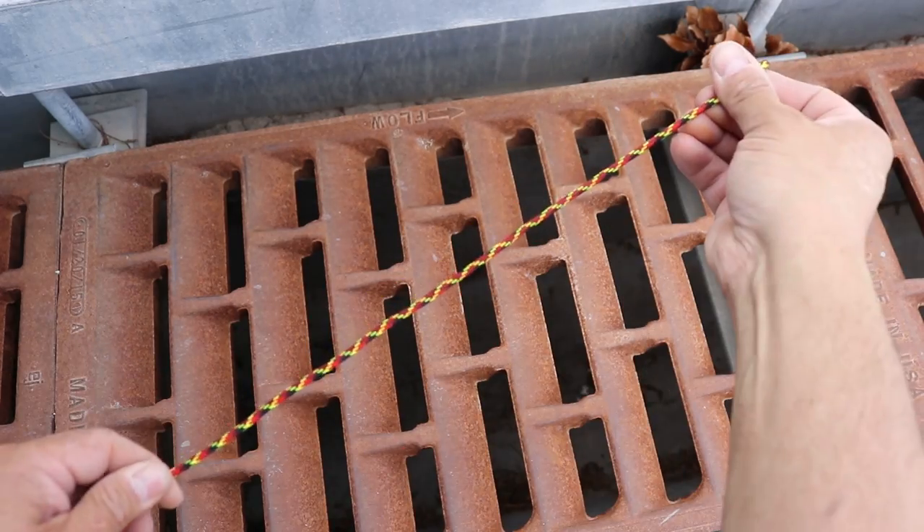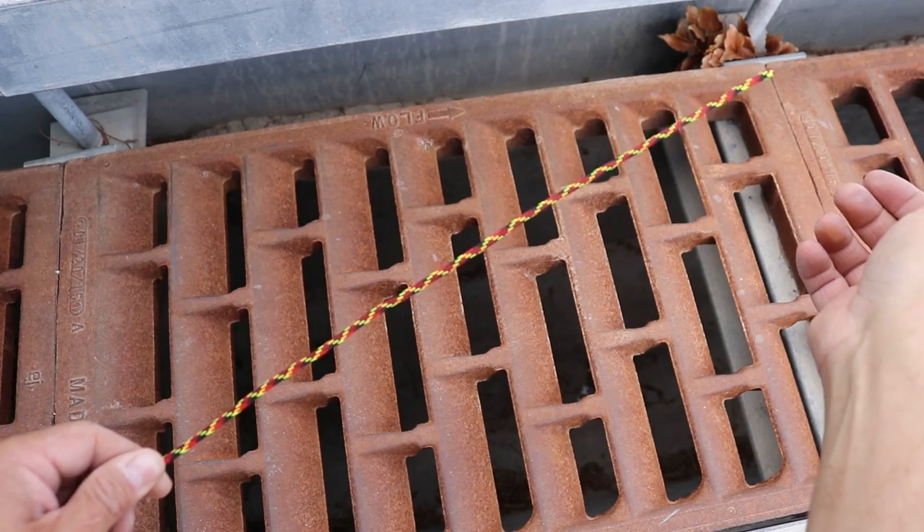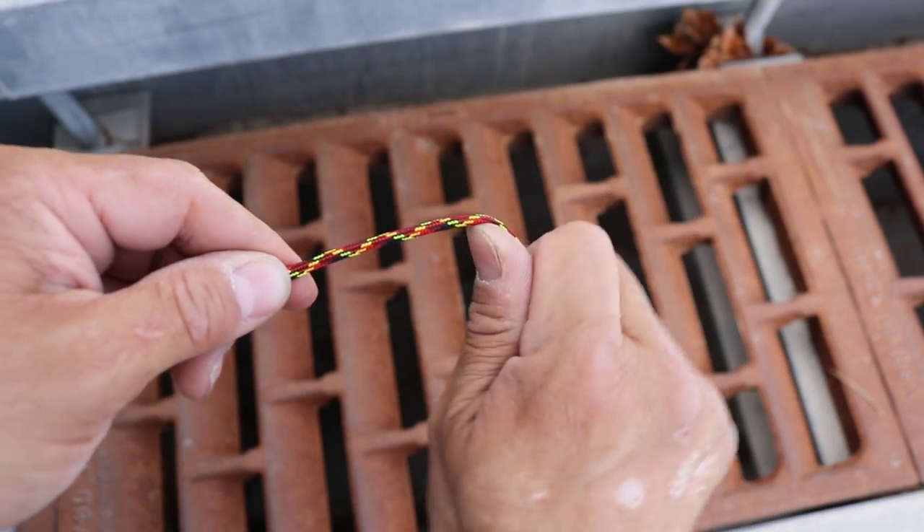Some of the comments suggest that I use a coat hanger, but why do that when I have this high-tech paracord? Or maybe I just put wire in the paracord.